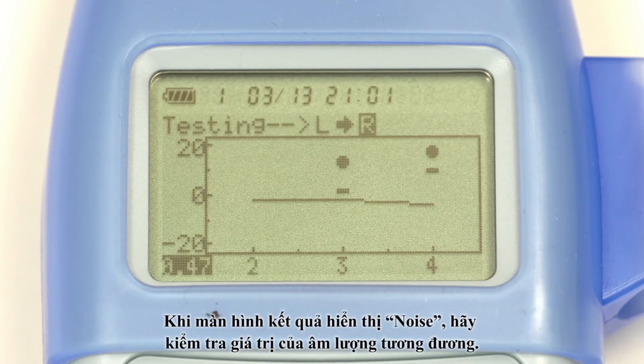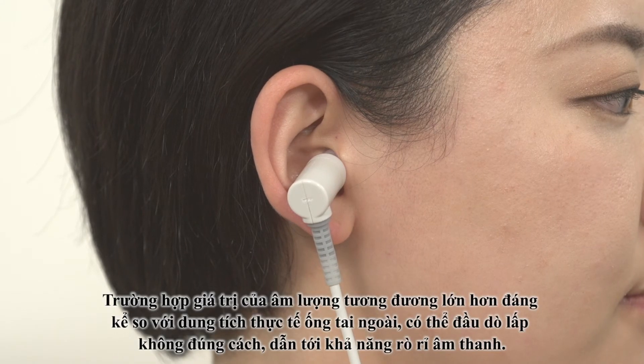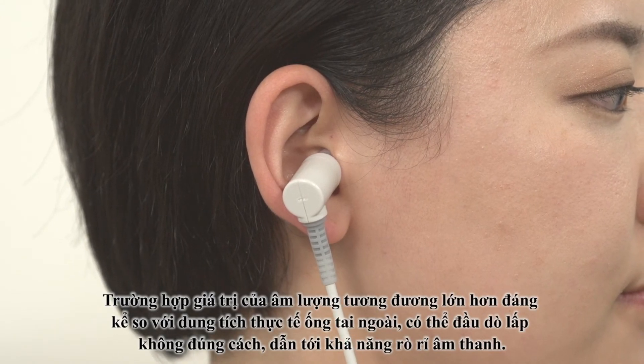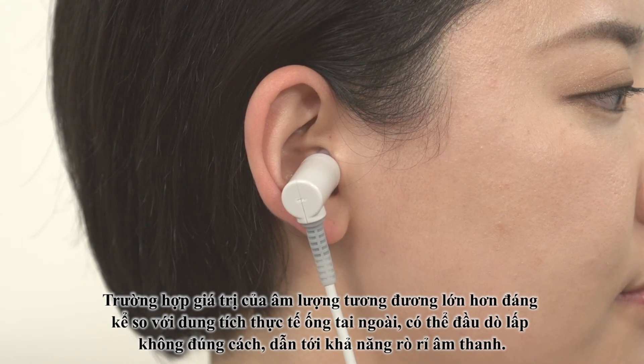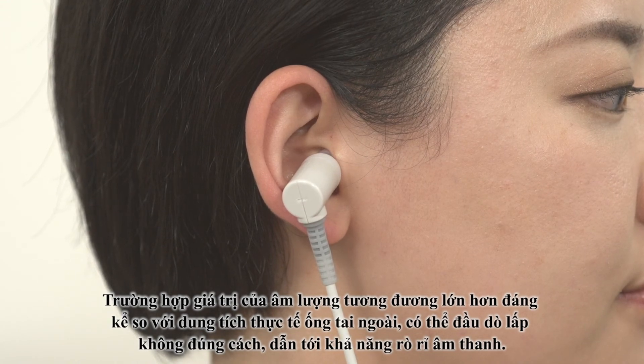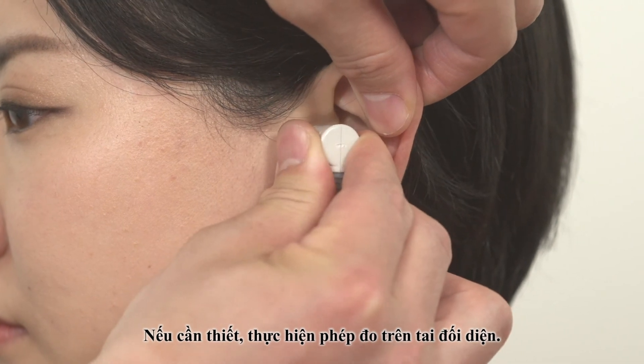If the result is indicated as noise, check the equivalent capacity. If the equivalent capacity is significantly greater than the actual capacity of the ear canal, the probe may be fitted improperly, resulting in sound leaks. Change the ear to be tested as necessary.